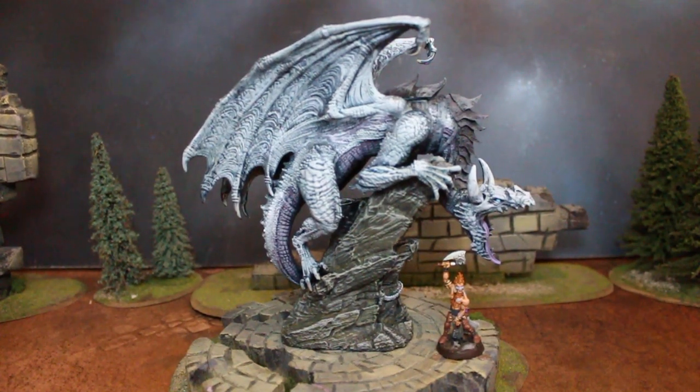Hey, hey, Blue Table fans! Today we are taking a look at a mountain dragon by Creature Caster, which I painted up last night. A very, very basic paint job.